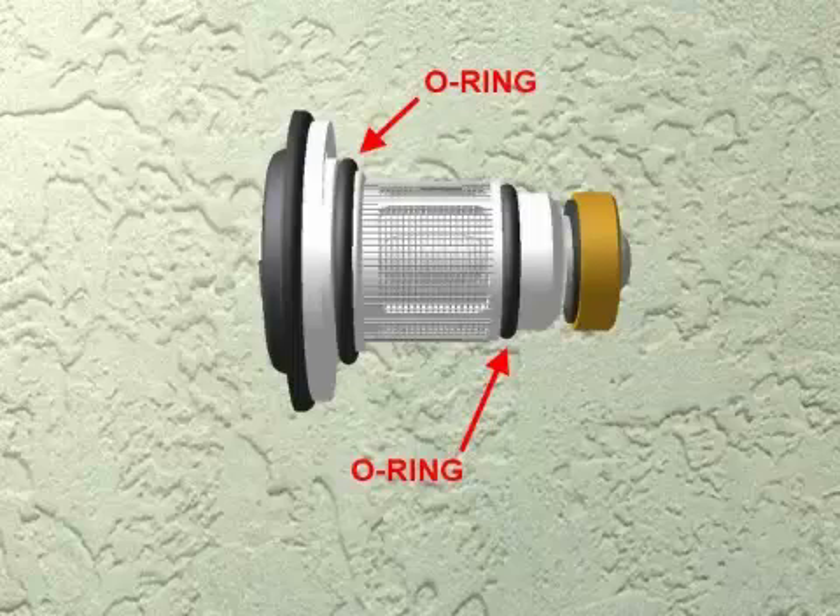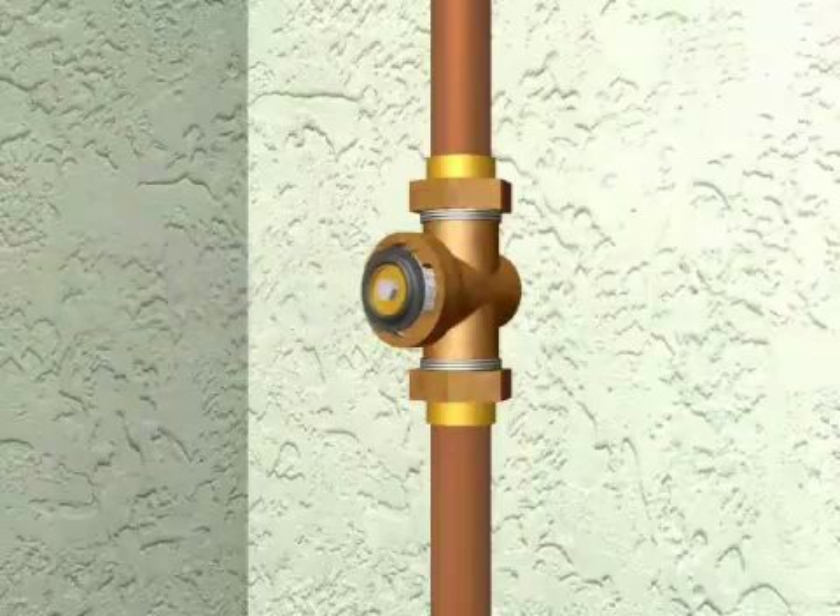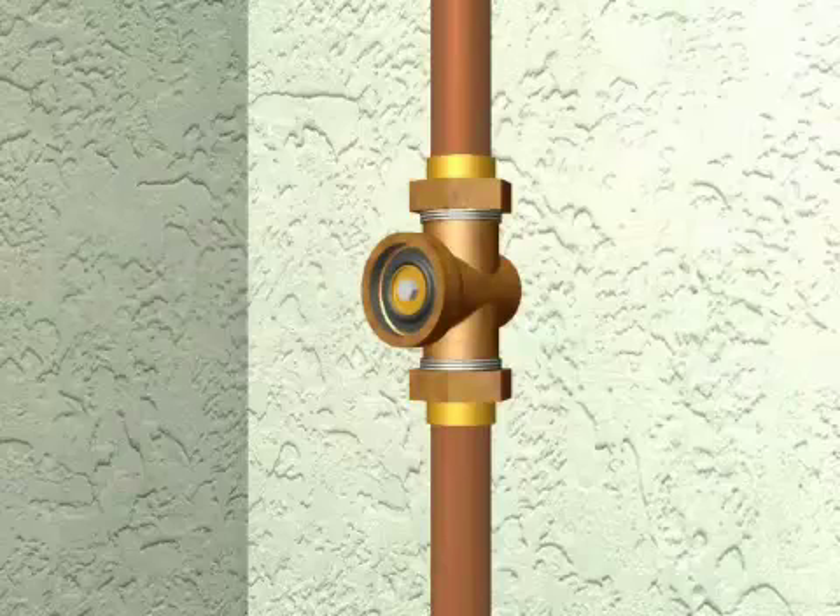Using your grease and the repair kit, lubricate the O-rings on the replacement cartridge. Push the cartridge into the bore in the body, making sure the O-rings seal tight against both the body and the cartridge.